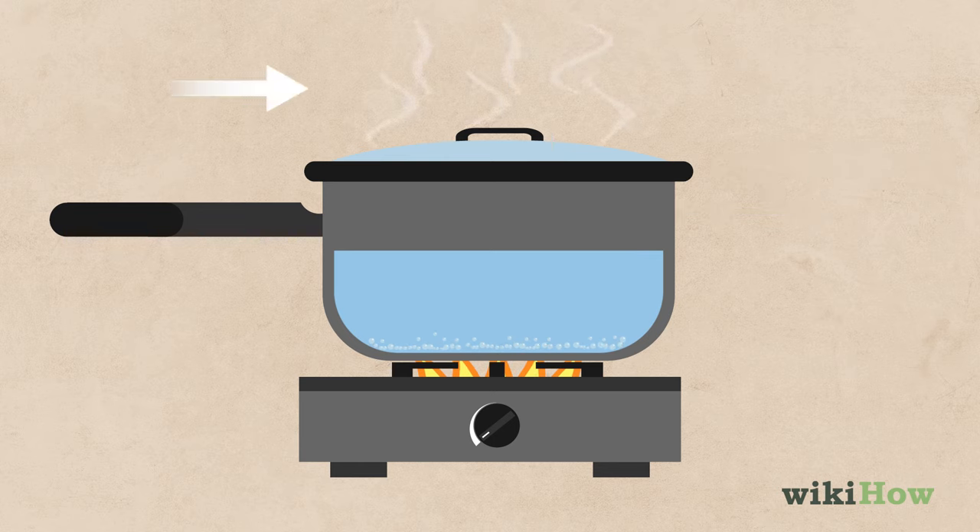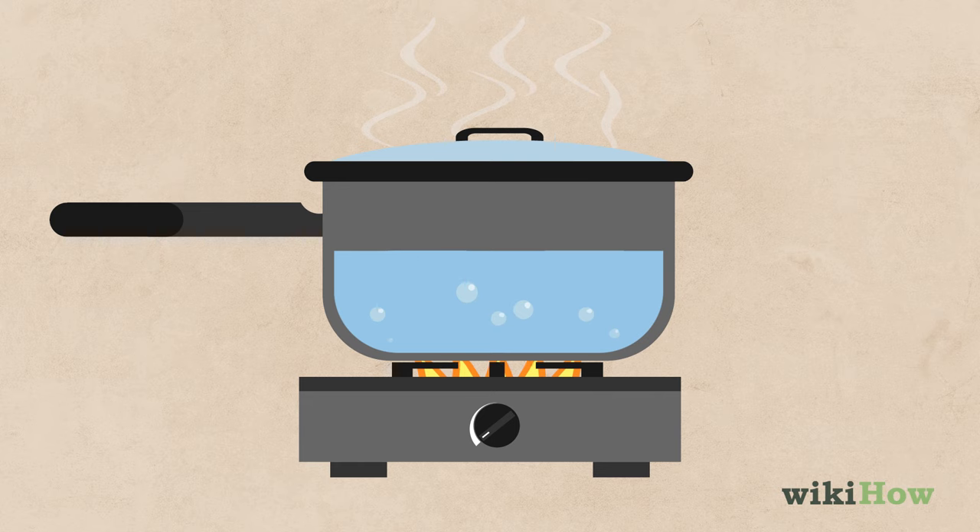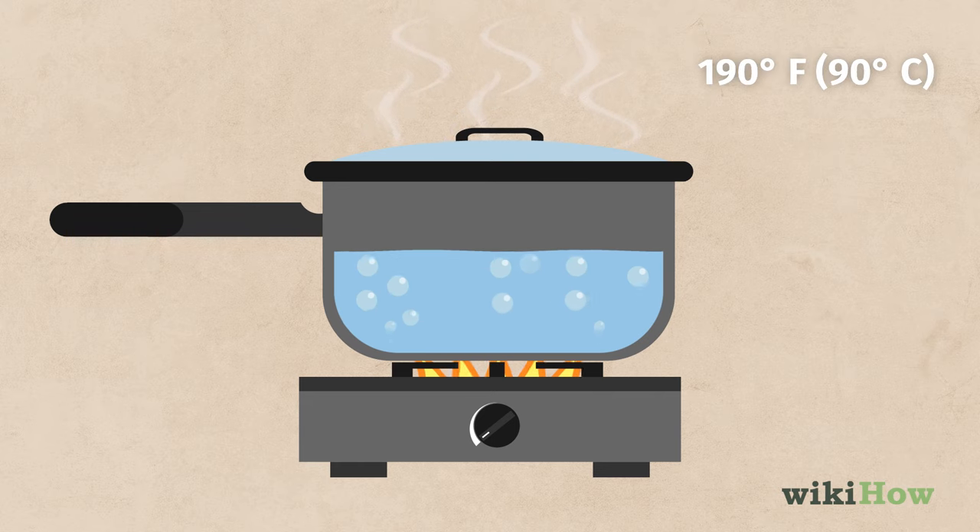Once visible steam starts to rise from the pot, the water is around 170 to 180 degrees Fahrenheit or 75 to 80 degrees Celsius. When large bubbles start to gently break the surface of the water, it is around 190 degrees Fahrenheit or 90 degrees Celsius.